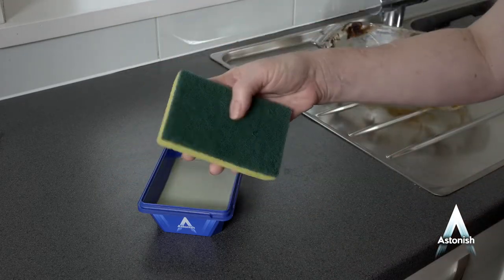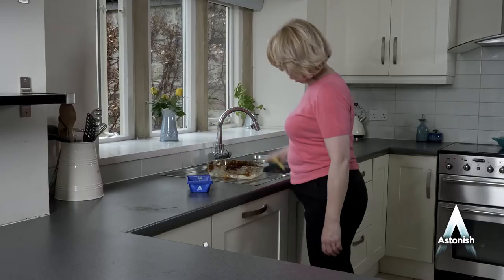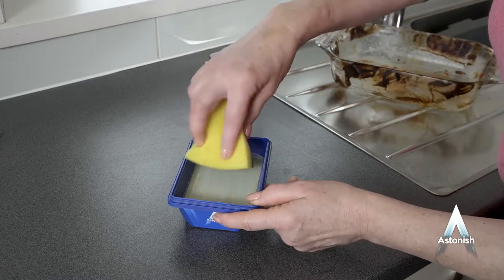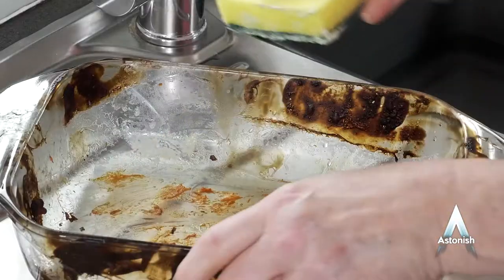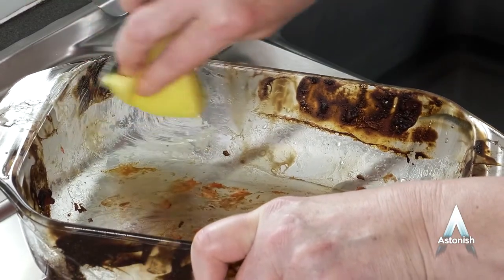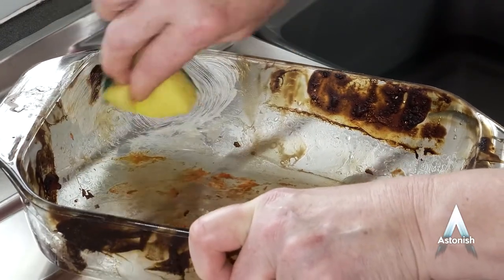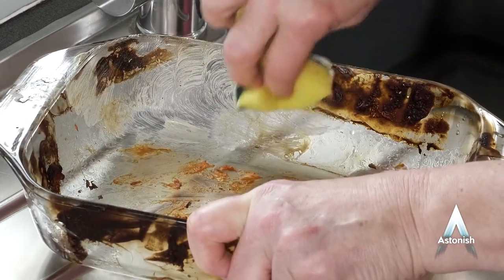The cleaner comes with an applicator specifically designed to be used on dishes and pans to help you get the job done without harming them. Dampen the applicator side of the sponge with warm water and take a small amount of paste. Rub the surface you're cleaning with a circular motion to lift the baked-on food and grime. Astonish specialist dish and pan cleaner contains a specially formulated, highly effective abrasive to shift burnt-on residue without harming your dishes.